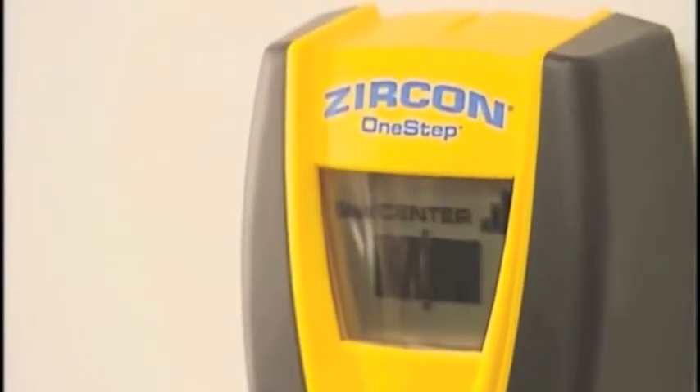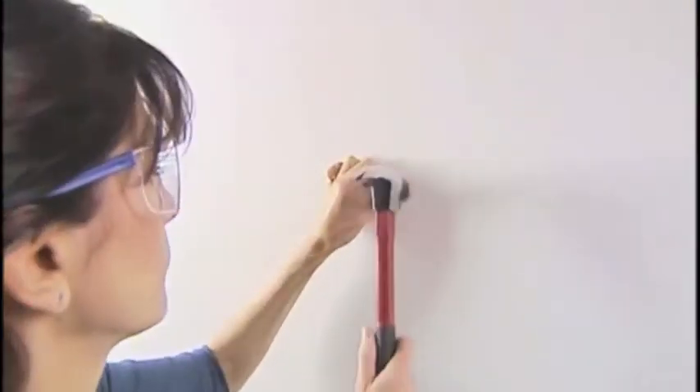If the wall is plaster, pre-drill a small hole and nail the hanger in place.